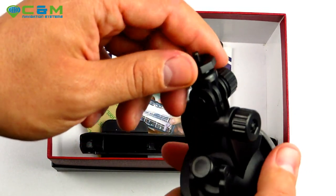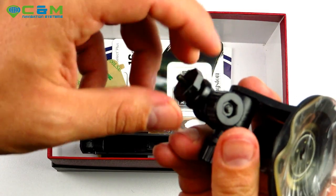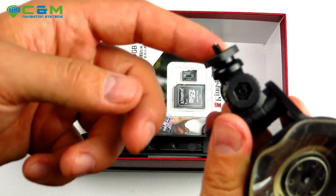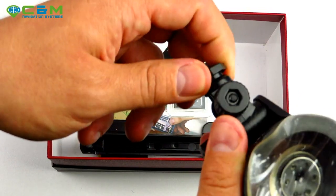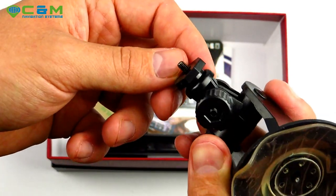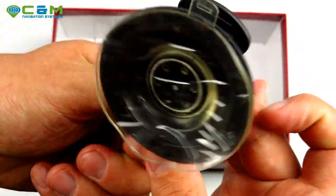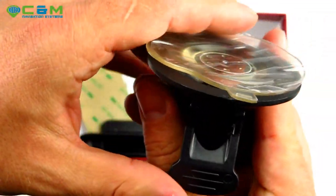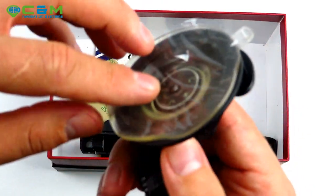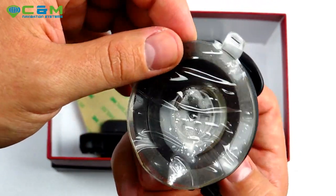Next is the traditional suction cup windscreen mount. Unlike others in our store, this one has a different system — it has a little thread, more like connecting a camera. On top of the sat-nav there's a threaded hole where you screw this in to fix it in place. There's a little film here to protect it which you should peel off before applying it to the screen.